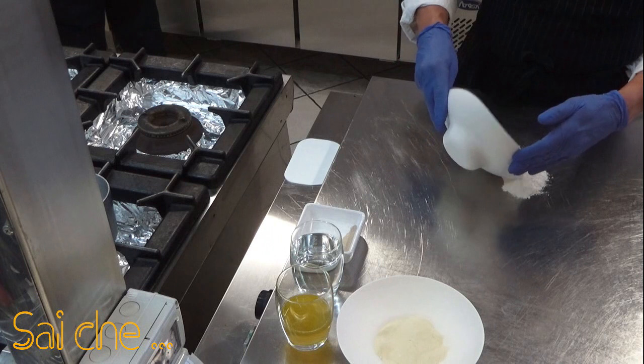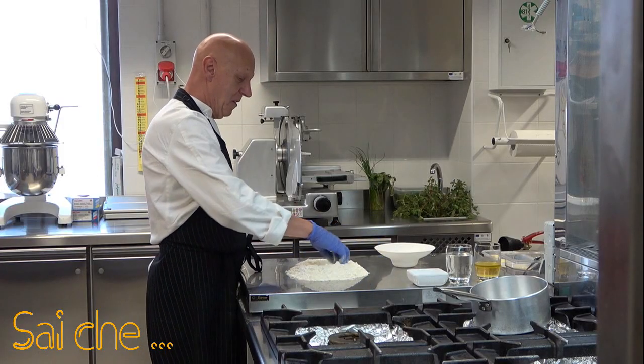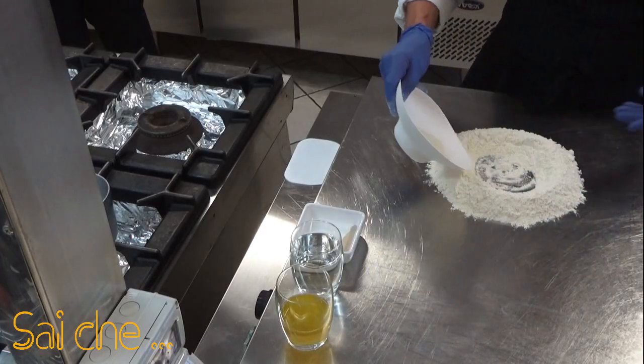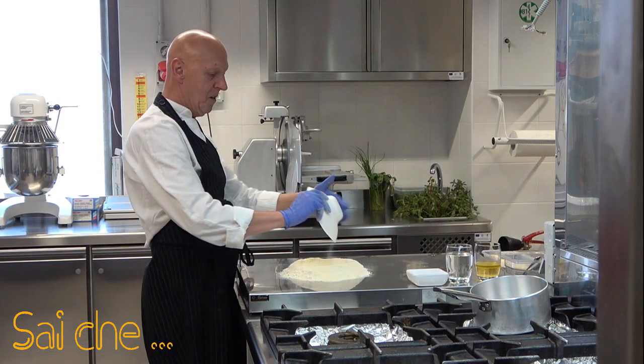Allora Franco, versiamo la farina sul nostro tavolo d'acciaio. Noi ovviamente avendo il bancone d'acciaio usiamo quello, ma a casa le nostre signore e le nostre mamme potranno usare la classica spianatoia in legno. Versiamo tutte le polveri: quindi la farina zero, la nostra semola rimacinata, il nostro lievito al centro.